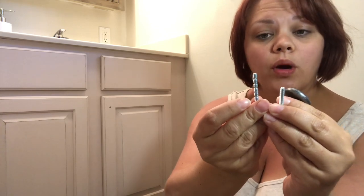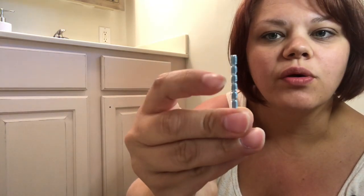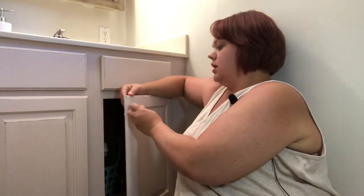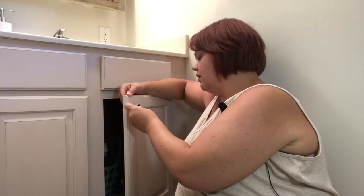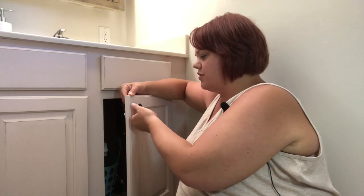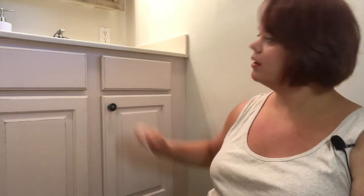Knobs usually come with two different screw sizes. If you're putting it through a drawer you'll need the longer one — you can see it comes with notches so you can cut it to length. The small one is standard size for a cabinet door. Simply stick it through one side, screw it in, and tighten it up with a hand screwdriver on the other side, or just use your finger. That's all it needs for a knob.